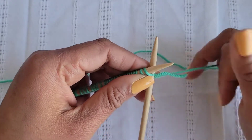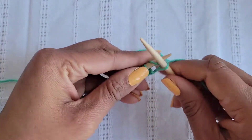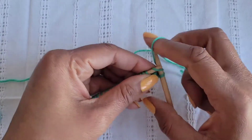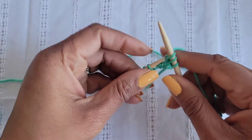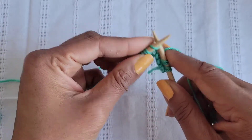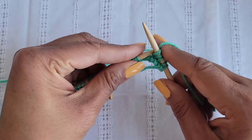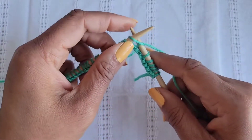Once you have your 30 stitches on your needles, you're going to knit every single stitch, every row until you have a square. I also have a tutorial in the description below on how to do the knit stitch.